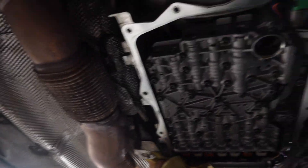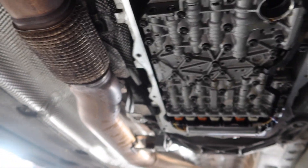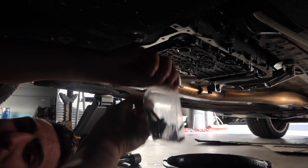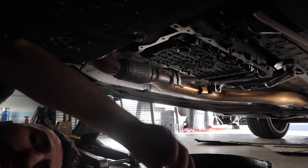The old pan is right there, all the fluid is drained. We're just gonna clean it up real quick, throw the new pan on with the gasket and filter, then slap some new oil in there and we should be good. Now it's time to throw the new pan on — got all new hardware right here, new fill plug, and new bolts.